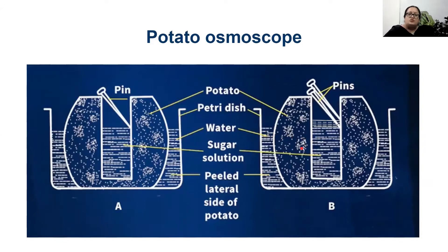In the potato osmoscope, the potato acts like a semi-permeable membrane. If you taste the water present outside, it will not taste sweet, indicating that only movement of water has taken place. The sugar molecules have not been displaced.